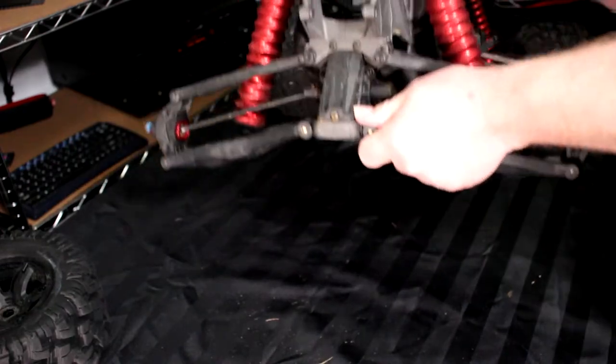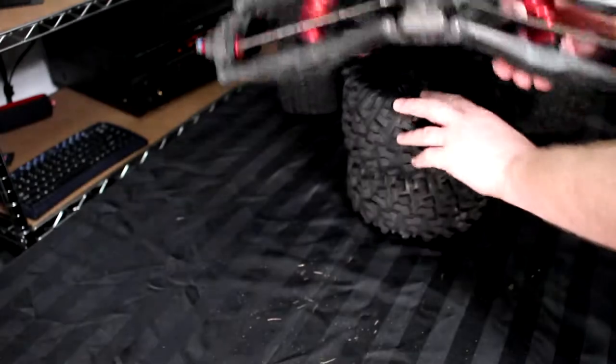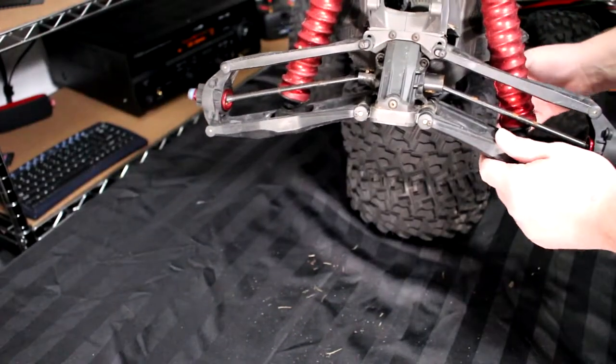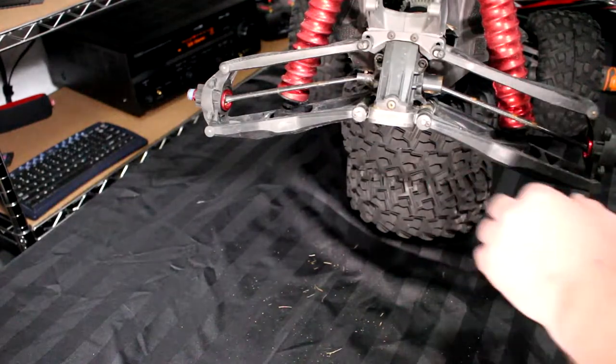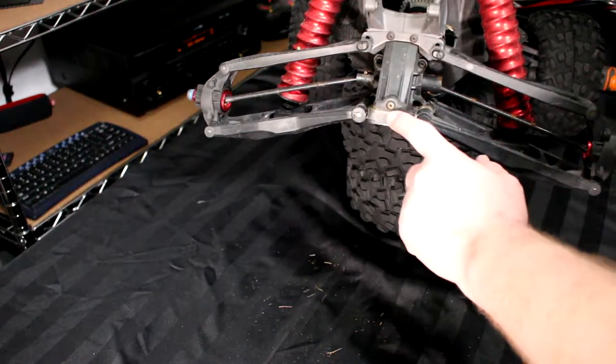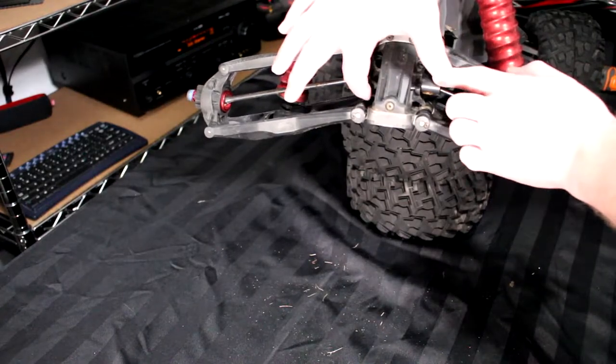Now we're going to flip the vehicle back up, and I might try to put two tires underneath to try to show you guys a bit better. To be able to remove the diff, you'll have one screw here, then there's one here, one here, one here, and one here.